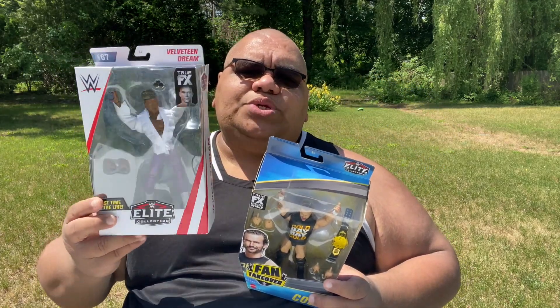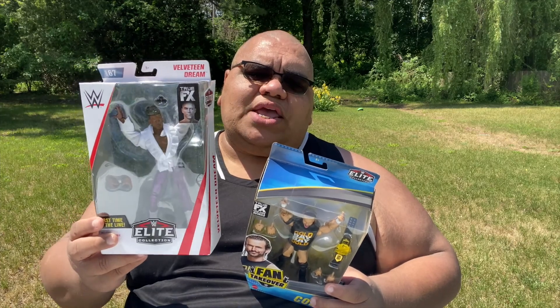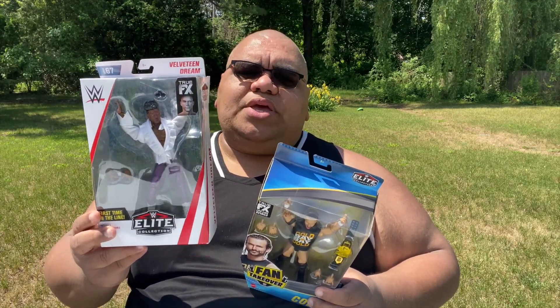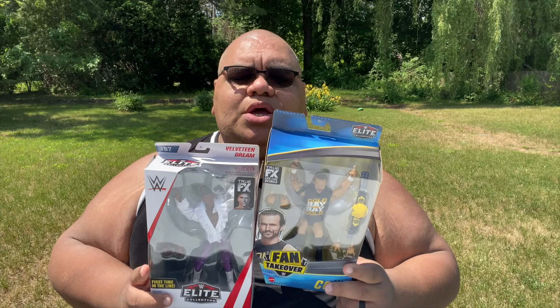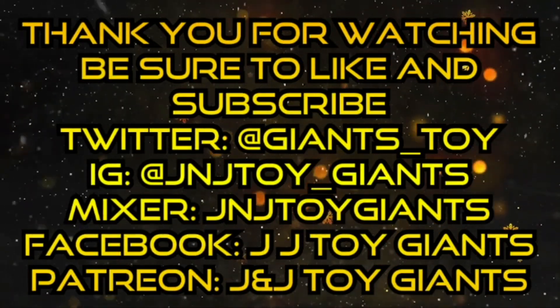When I heard that Velveteen Dream was released I definitely wanted to get him added to my collection, and I want to build out my current NXT roster and a future endeavors roster. I've also always wanted Adam Cole in my NXT collection, and I needed that NXT Heavyweight title. I also have Karrion Kross, who is the current NXT Champion at the time of this recording — I'm going to be doing an unboxing for him soon, so be sure to check that out. See you next time!